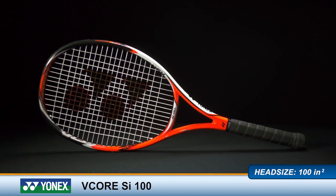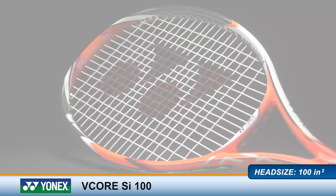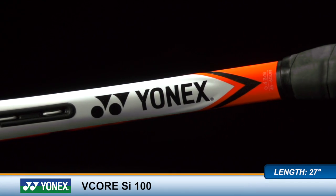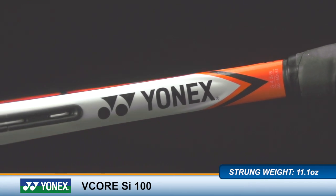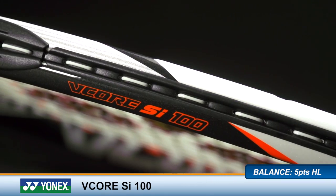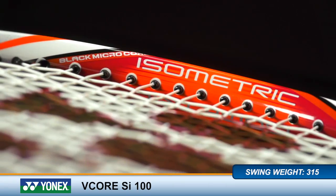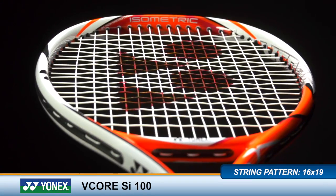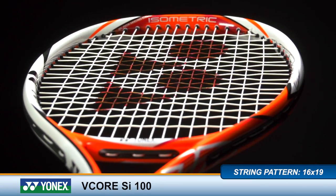Introduce more spin into your game with the Yonex V-Core SI100. Yonex updates its V-Core family with new spin impulse technology. The SI100 features black micro-core technology in the upper hoop for greater stability, power and spin, as well as a BT hybrid stringing system to increase string movement for more spin. This racket specs out at 11.1 ounces, a 315 swing weight, and a stiffness rating of 71.